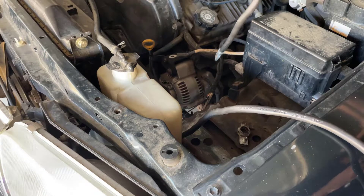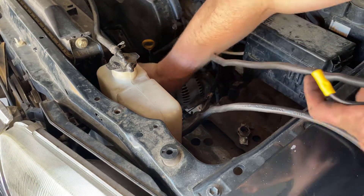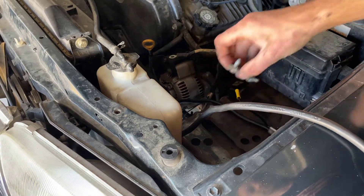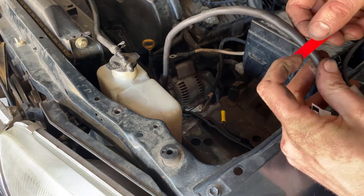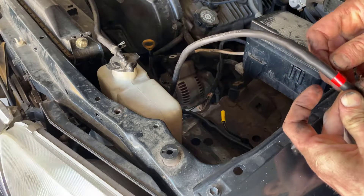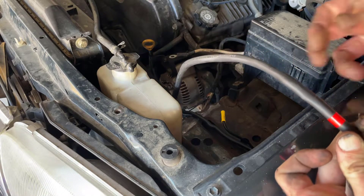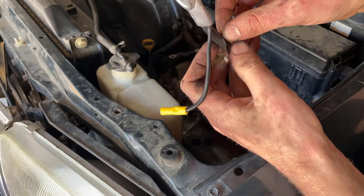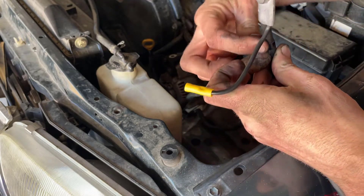Like before, we take the positive wire and fish it down into the engine so we can feed it through over to the starter. Your wire sets should have come with markers so you can tell which one is positive and which one is negative — we'll put those on so nothing gets mixed up. Here I'm putting on the negative identification sticker, so the negative side goes to the minus symbol on your battery.